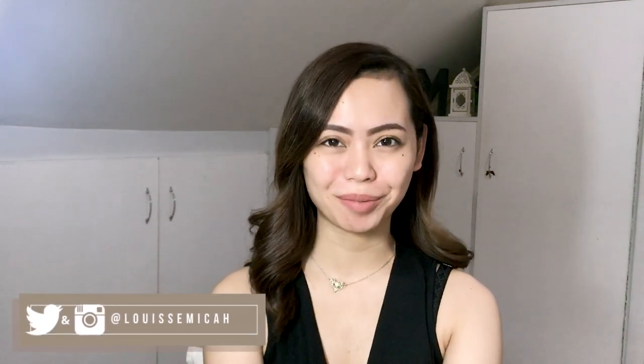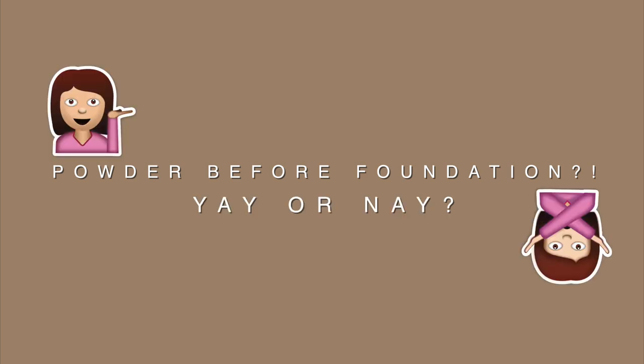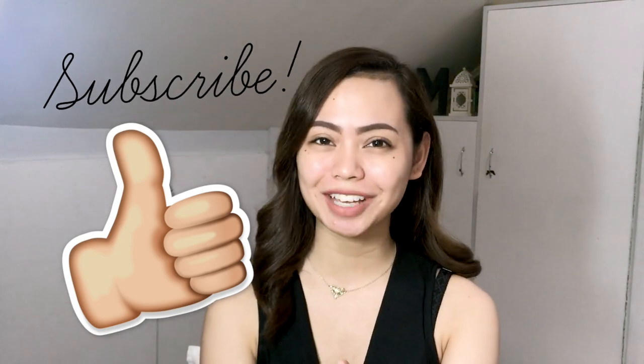Hello everyone! What's up? It's me, Maika, and welcome to another episode of my Mirror, Mirror series. If you guys are new to this channel, don't forget to like this video, subscribe, and hit the notification bell if you want to see my upcoming videos.